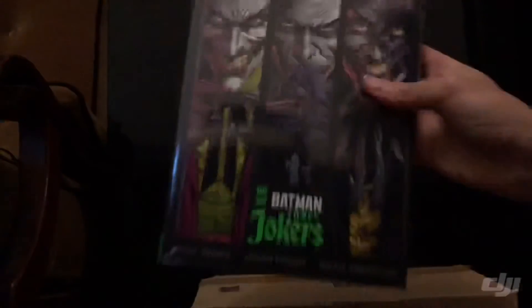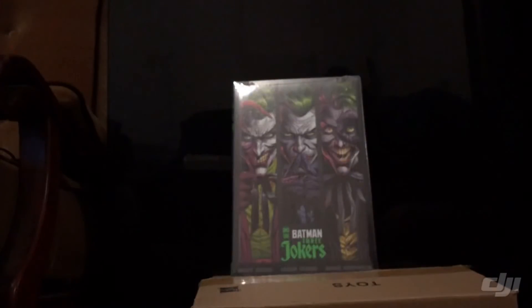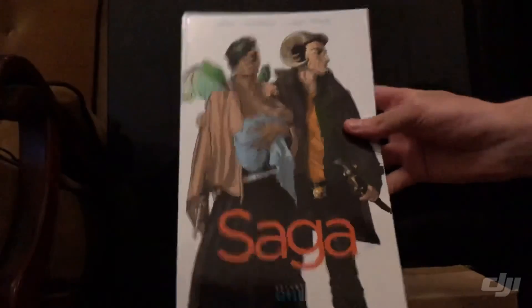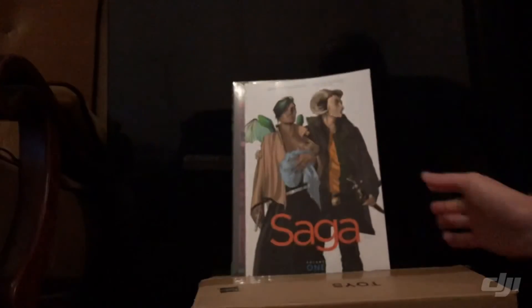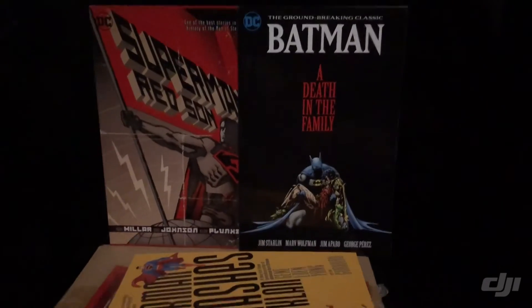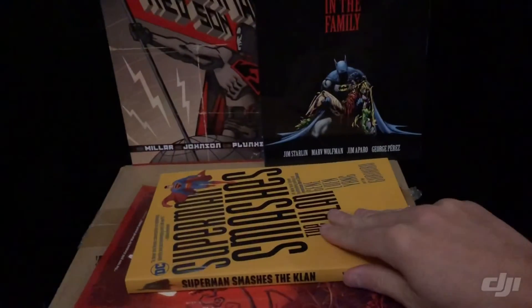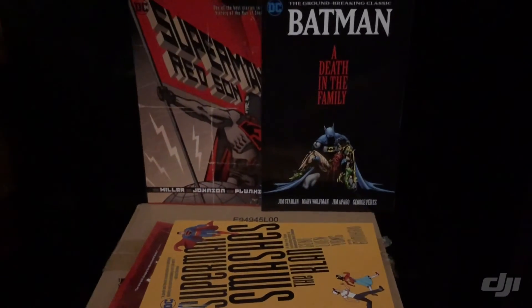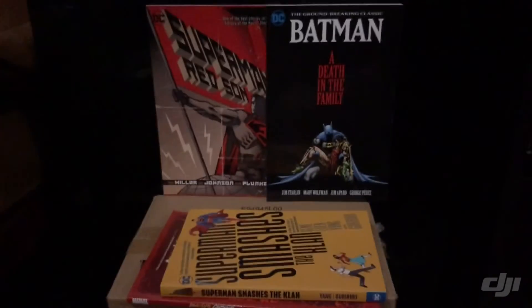Also for Christmas presents: Saga number one is always a must. I'm also going to suggest Superman Red Son, Batman: A Death in the Family, Superman Smashes the Klan, and Absolute Carnage — all brilliant ideas as Christmas gifts.